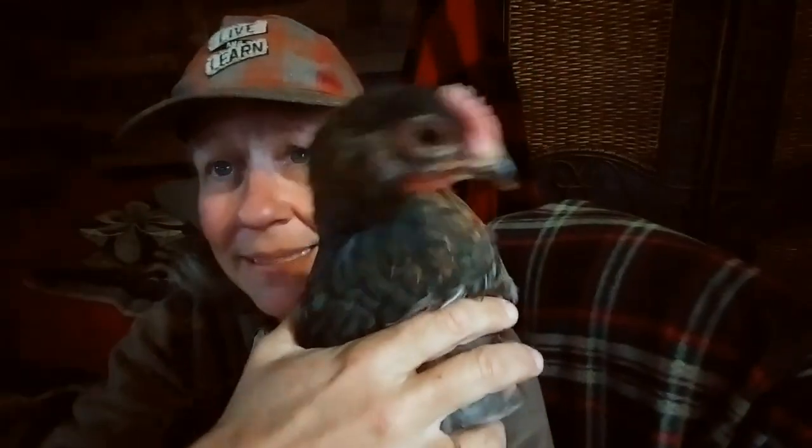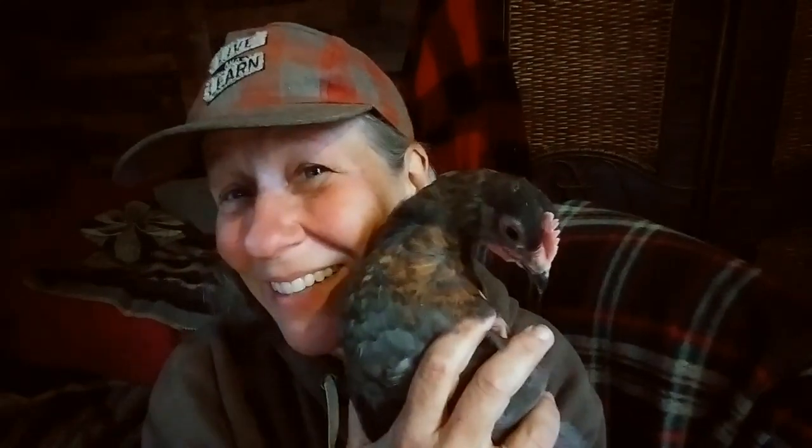Look at those furry feet, oh my gosh! I don't know — they could be mixed with something else, they could be a blue or black copper Marans. All I know is I don't think I got hens here — I think I got two roosters. So I'm gonna keep raising them and once I know for sure, we'll decide what to do.